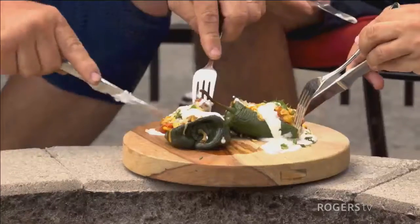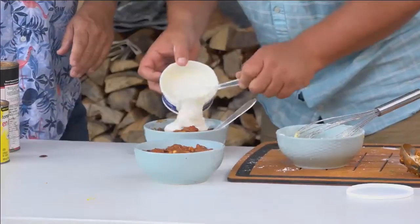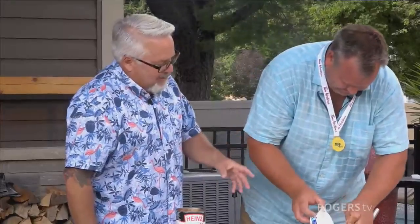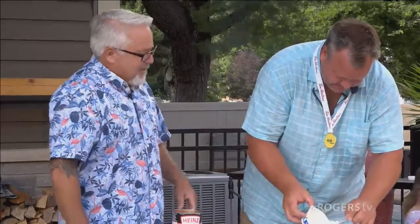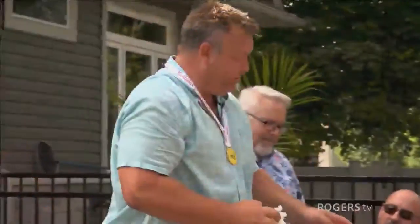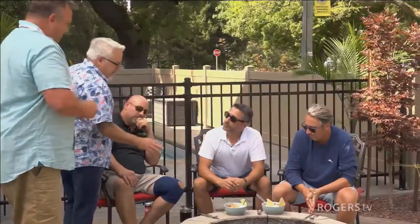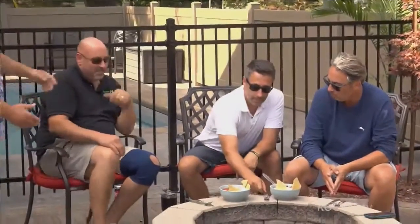The judges are reminded they'll need to score the dishes when everything is done. Mike's stew appetizer is ready — it looks fantastic. He loads up some lime crema on top. Mike reveals he's wearing a medal from the Delaware 2020 Rib Invitational, where he placed first. His Mexican stew appetizer is served with a lime wedge and nacho chips, featuring the stewing beef, corn, sour cream, and about a thousand different spices.